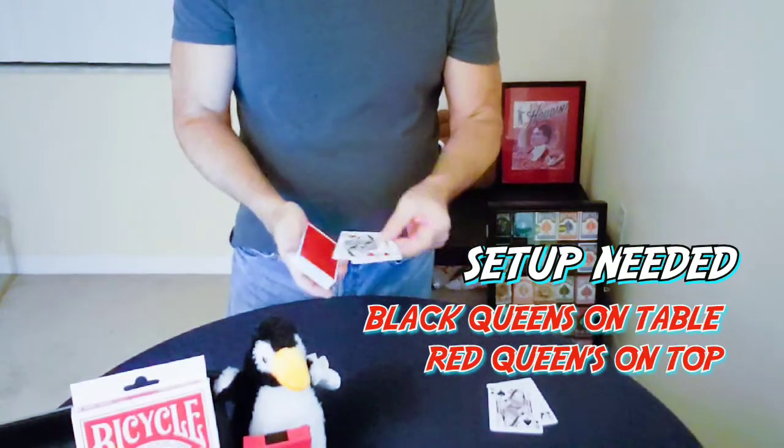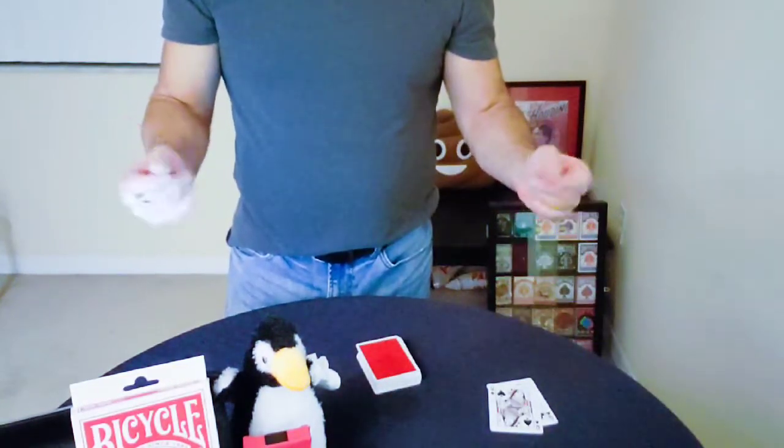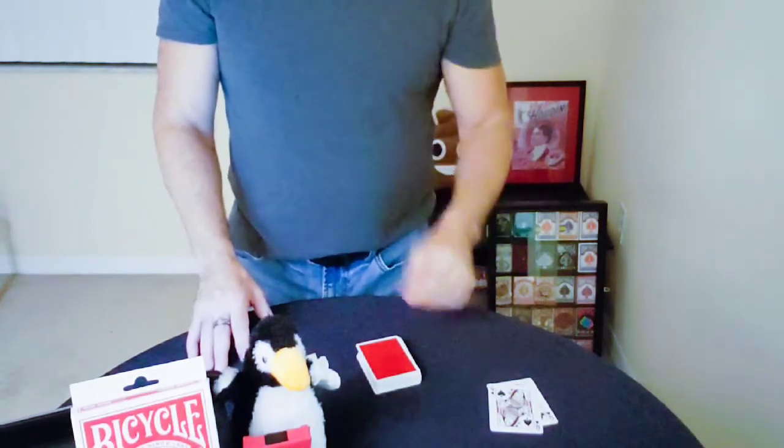For the setup, you'll start with the two black Queens on the table and the two red Queens on top of the deck. That's it — now that you know all that, let's just dive right into it.